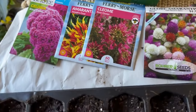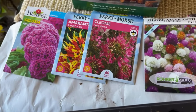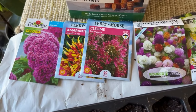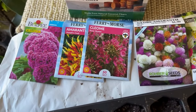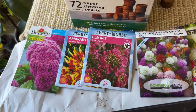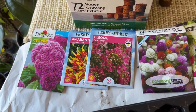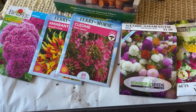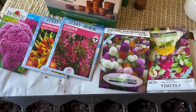I'm in zone 6b technically, but the new USDA zone puts me in zone 7a. I'm still using zone 6b, so my frosts would probably end sometime in May 15th on that zone, or mid-April if I use 7a. Either way, I should have nice big seedlings ready to go out in the garden for beautiful blooms.